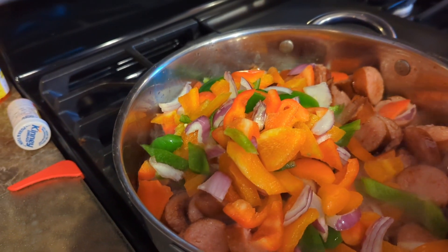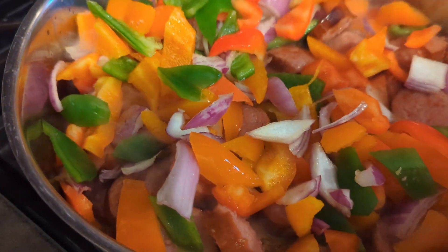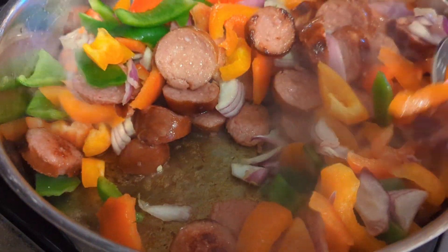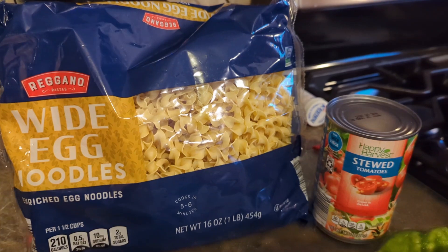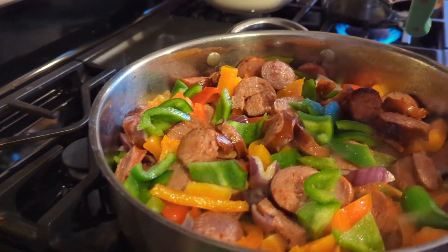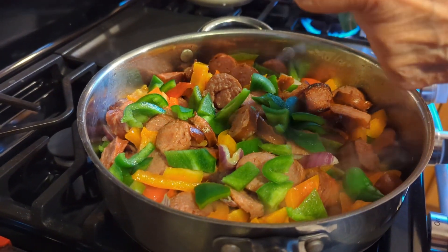After the kielbasa is fried up a little bit, all the different color peppers and onions go in and get fried up until nice and tender. You're also gonna need a can of stewed tomatoes and a bag of egg noodles. We're adding a little bit more green pepper just to add to the color.